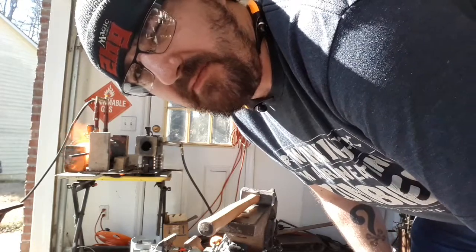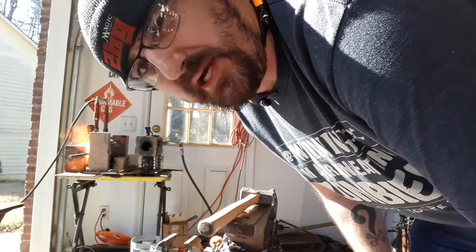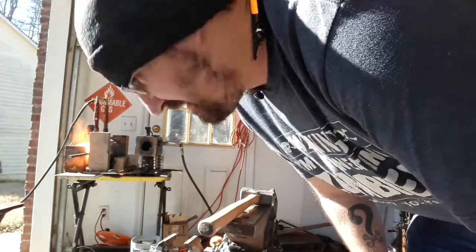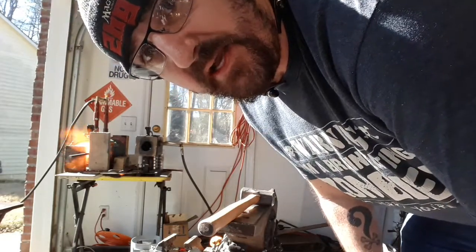I just tried the first welding heat and it didn't hold the color as long as I thought it should, so I refluxed and went right back in. I'll be back when it's time to pull it back out of the fire again.